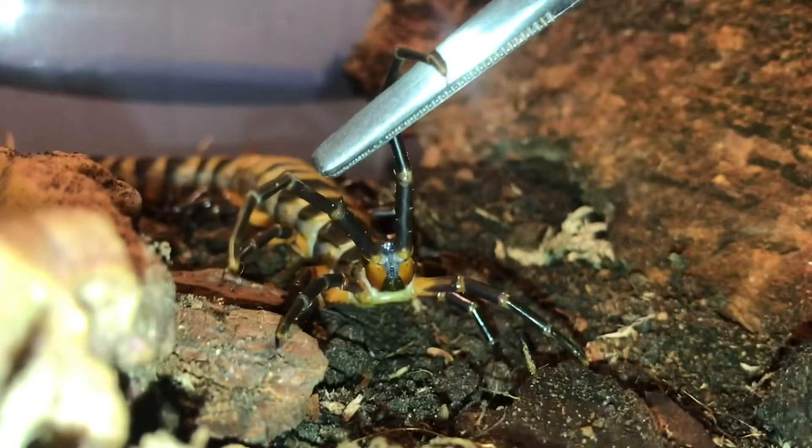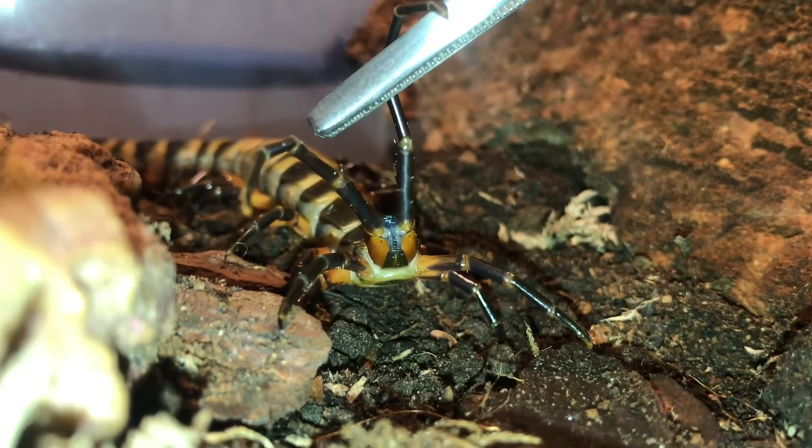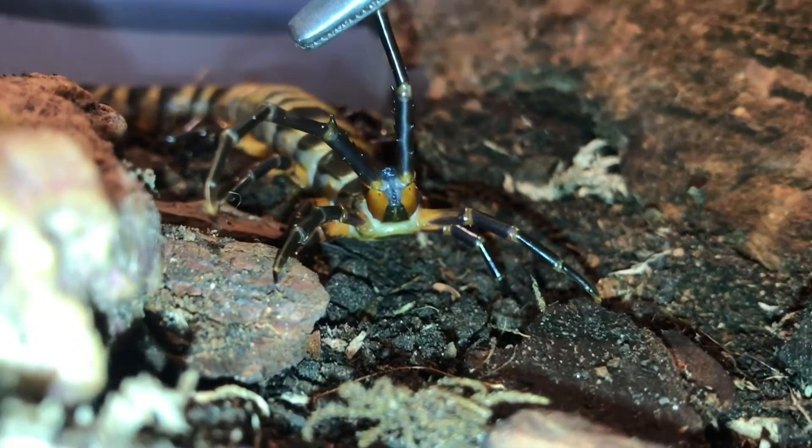This is Scolopendra subspinipes coragia and as you can see there's lots of spines at the base and the terminal legs are much much larger. This species is absolutely gorgeous and one I really want to breed in the future.